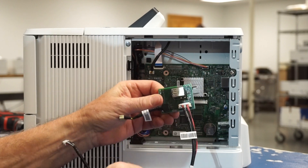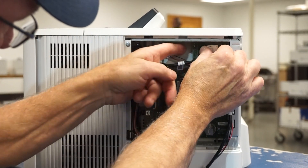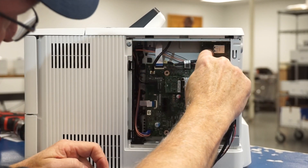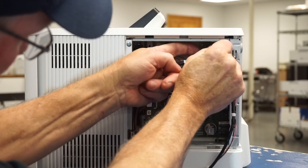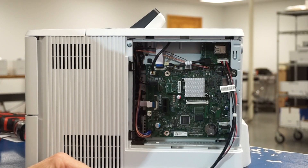Now the USB hub and connection cables can be inserted into the printer. Take the USB hub with cables and slide it into place in the upper right hand corner of the printer body. Make sure the gray bracket is secure by firmly pressing it into place.